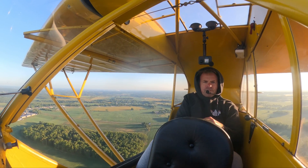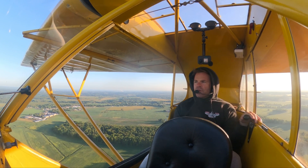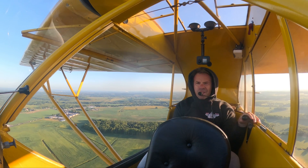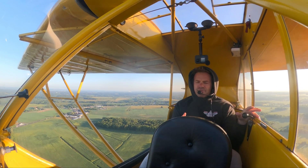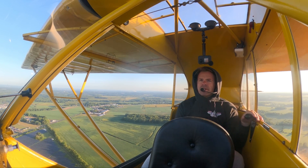So he simulated that the flight controls are jammed — now what can you do? He taught me to fly the airplane with what you have. Now in the Cub, the reality of the elevator and aileron getting jammed at the same time is really, really slim.